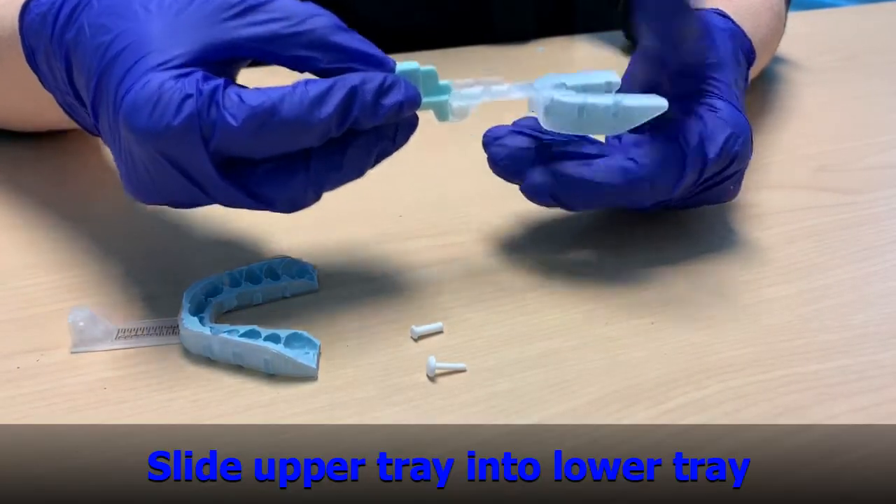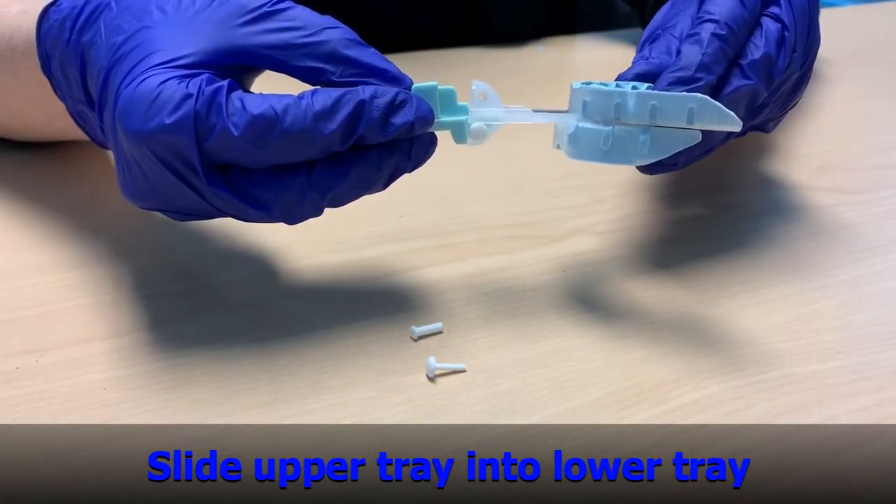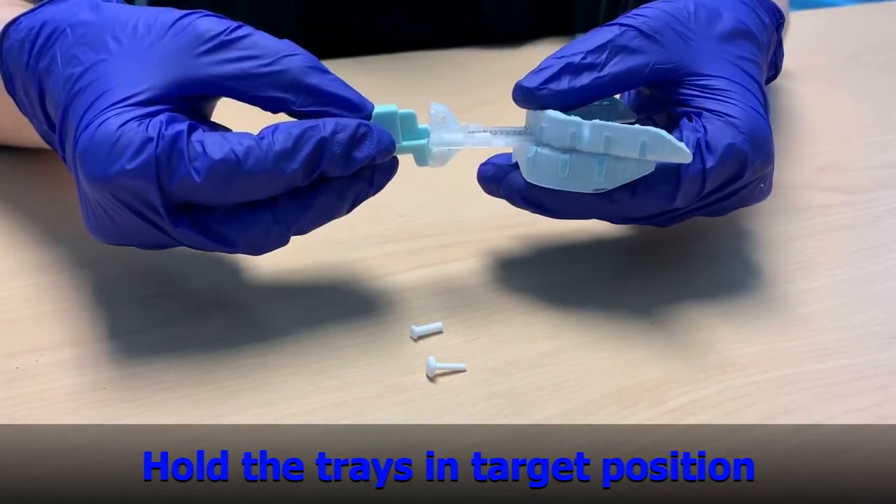Step 5. Now slide the upper tray into the rails of the lower tray. Hold the trays in target position.